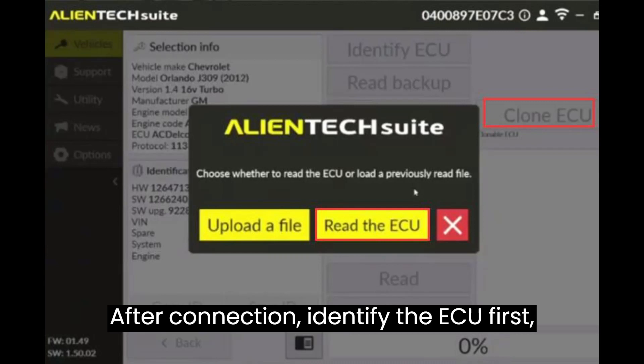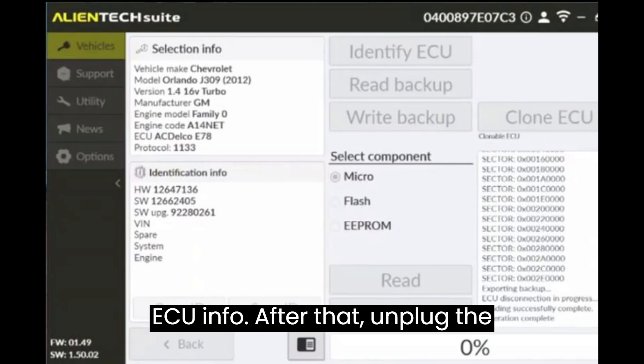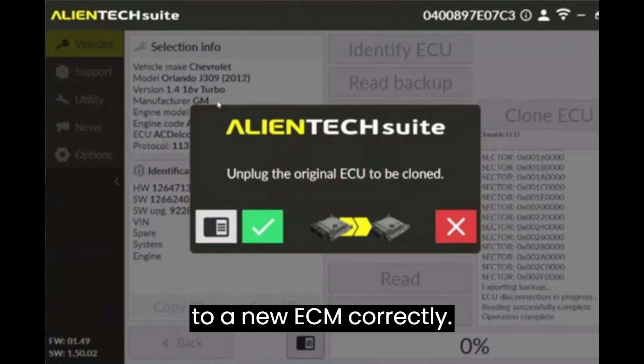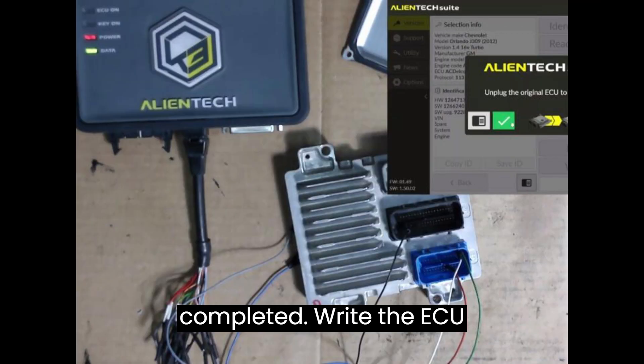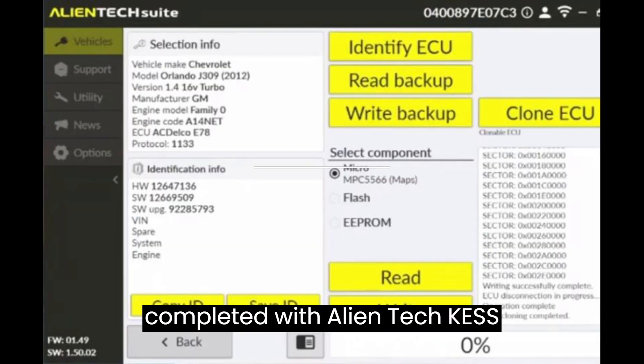Then click Clone ECU to read the original ECU info. After that, unplug the original ECM and connect KES V3 to a new ECM correctly. Start to write the ECU automatically and wait a while until the process is completed. Write the ECU successfully and the ECU cloning is completed with AlienTek KESS 3.